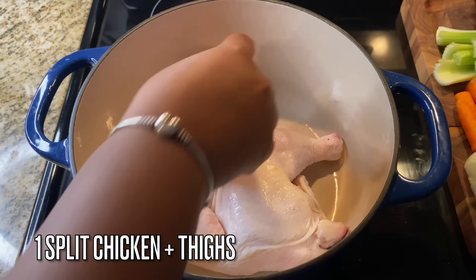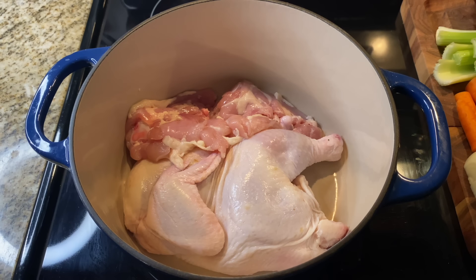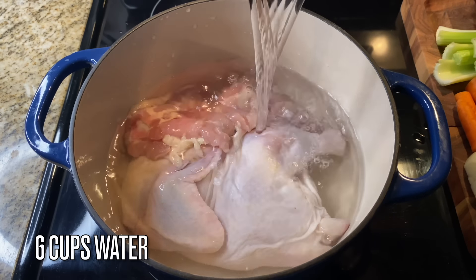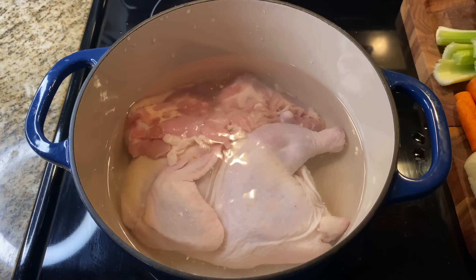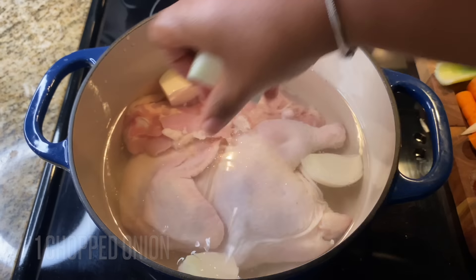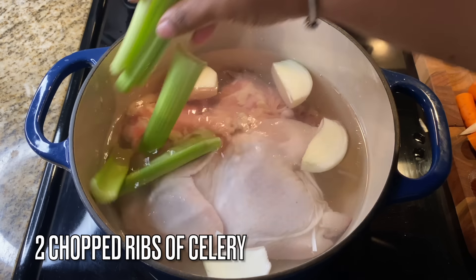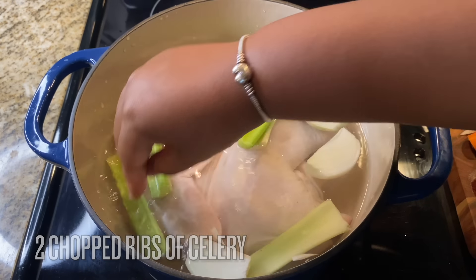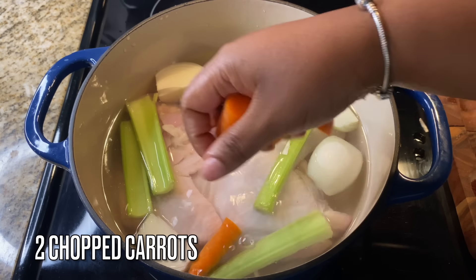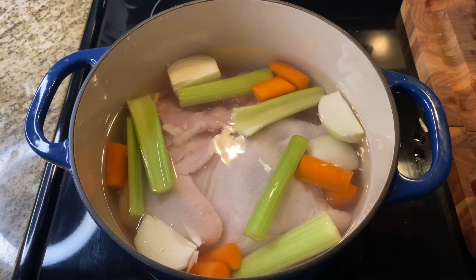The first thing we want to do when making dressing is prepare our chicken stock. I'm using a split chicken — half of a whole chicken — and two chicken thighs. I'm using my Dutch oven, filling it with water to cover the chicken, which took about six cups. To build the base of the stock, add in one whole chopped onion and two chopped ribs of celery. I also have two whole carrots, chopped up.